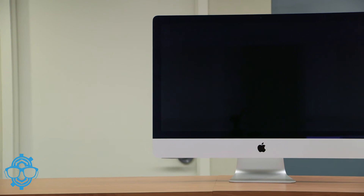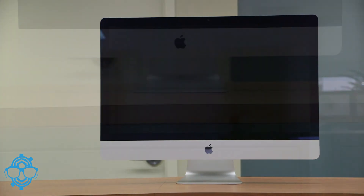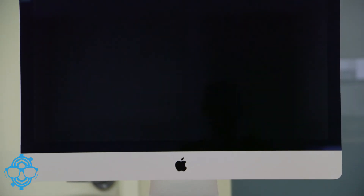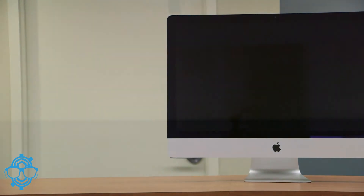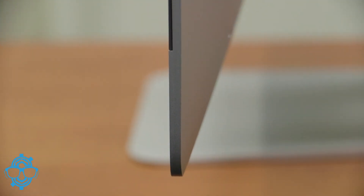This is again the 27-inch 4.0 gigahertz quad-core processor with 256 gigs of solid state drive. I'm not too sure of what graphics processor we purchased — I think it's the Radeon, I just don't know which model. Hopefully you guys enjoyed this quick review slash unboxing of the iMac 27-inch retina display. Leave comments below and I'll catch you guys on the next unboxing. Peace out.